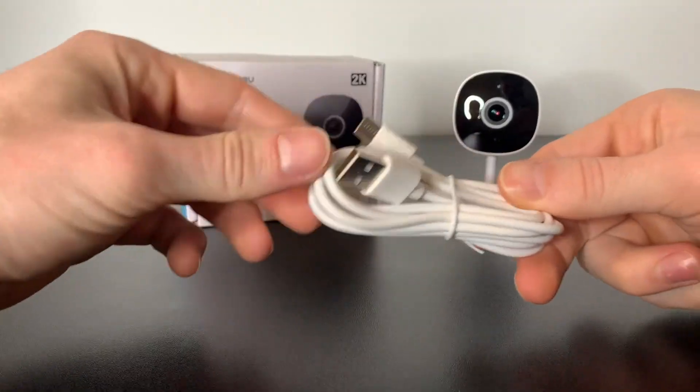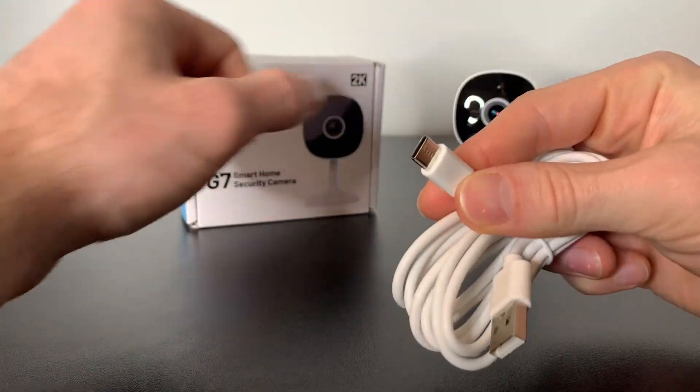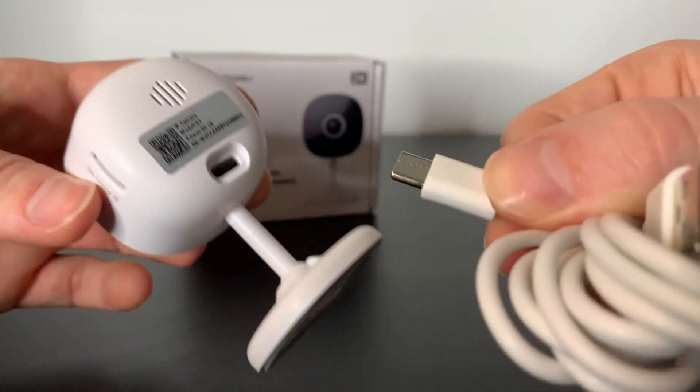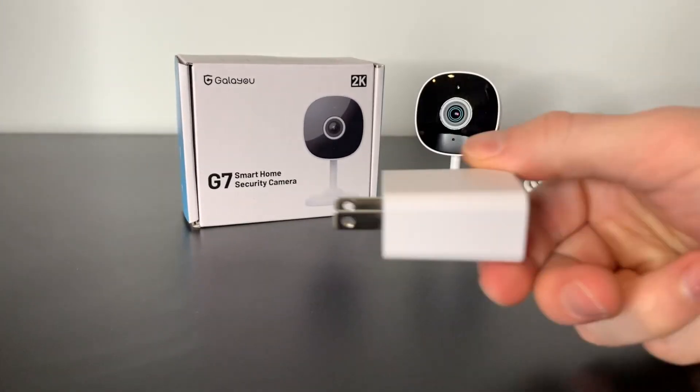Each camera comes with its own power cord. You have a USB, and then on the other end is where you connect it directly into the camera. It plugs directly into the back right here. It also comes with its own block where you plug directly into the wall.